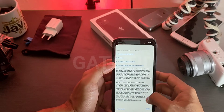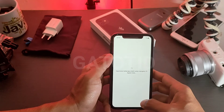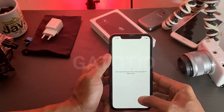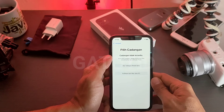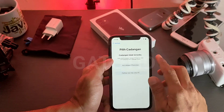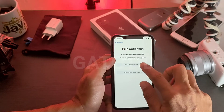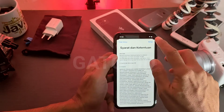Syarat dan ketentuan — kita baca, scroll, kemudian di bagian bawah tekan Setuju. Proses autentikasi dua faktor tadi sudah kita tinggal menunggu proses aktivasi atau verifikasi ke perangkat. Kalau cadangan tidak tersedia, atur sebagai iPhone baru. Kalau cadangan ada, atur sebagai iPhone dari cadangan. Kita tekan, sampai di sini proses sudah hampir selesai, kita tekan Setuju lagi.